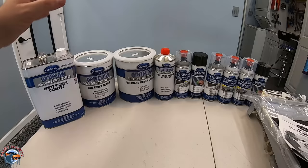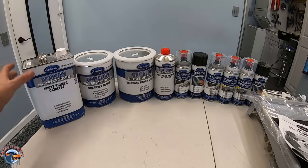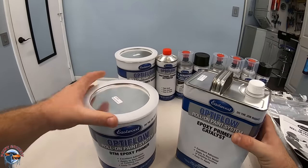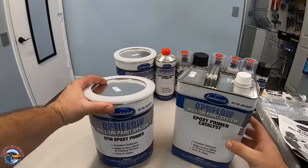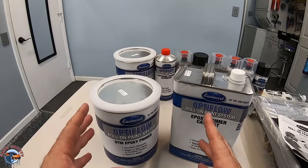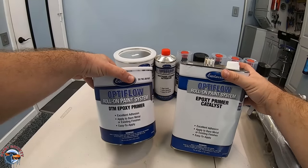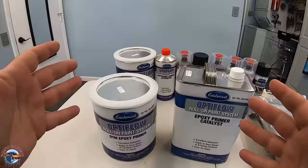The way that Eastwood wants you to do it is to get your epoxy on the surface first. For that you'll have your epoxy catalyst and your epoxy primer — these two will mix up and we'll show you how to do that. This is enough to do a full-size car, and you're only going to mix what you need because you have about 20 minutes before it starts to kick. Your epoxy comes first and then we'll move on to our primer.